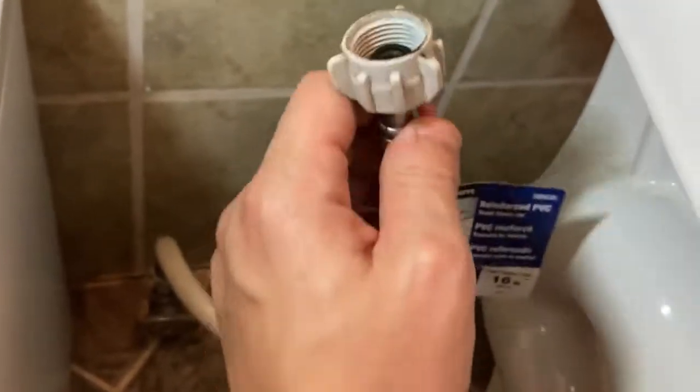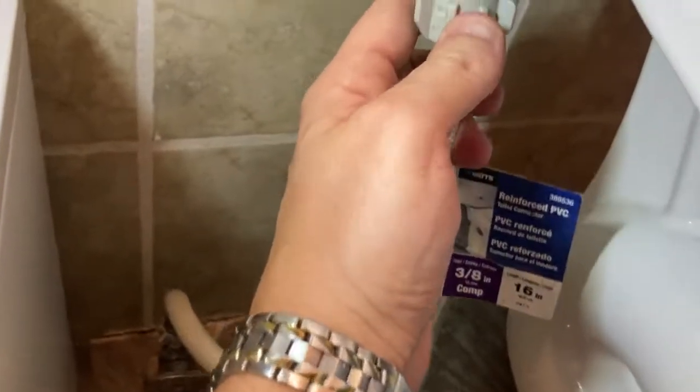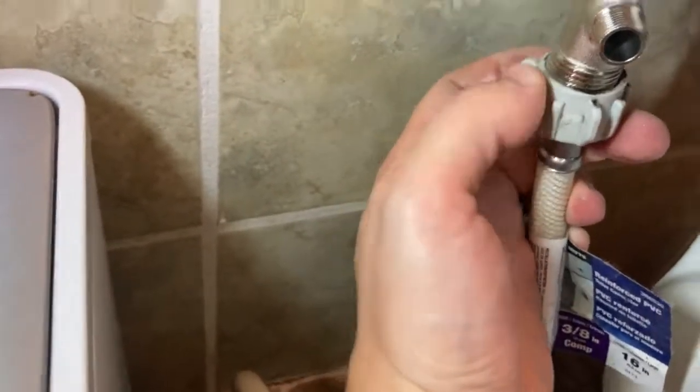Next, you're going to take the water supply and attach it to the bottom. Make sure your seal is good there and intact, and attach it to the bottom of the T-Valve.